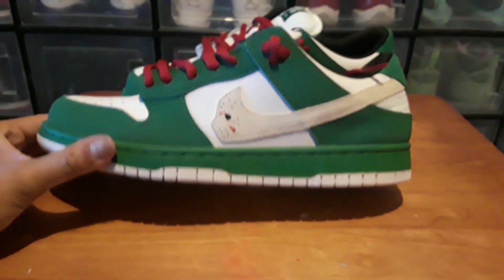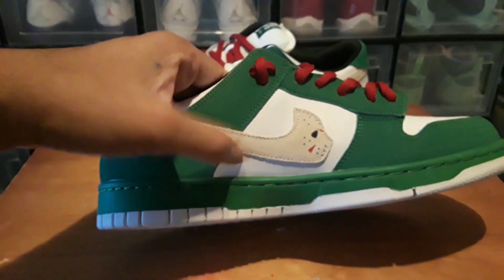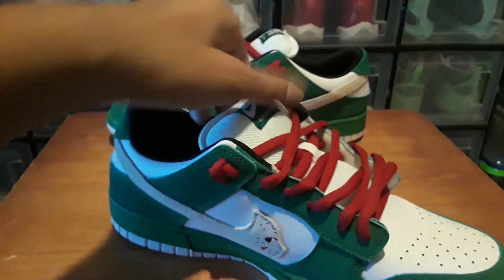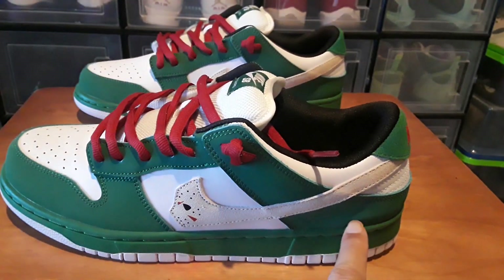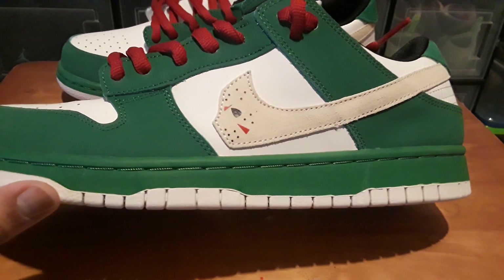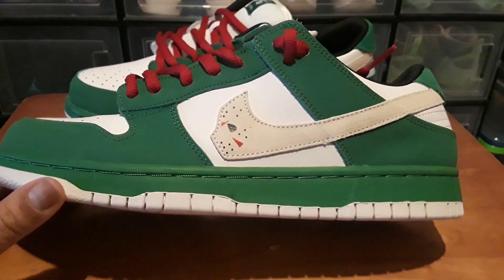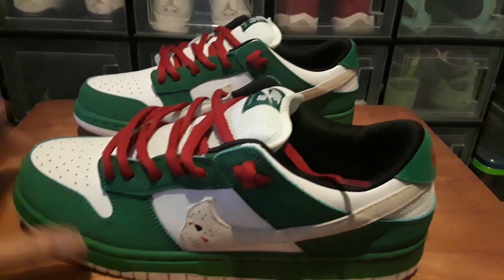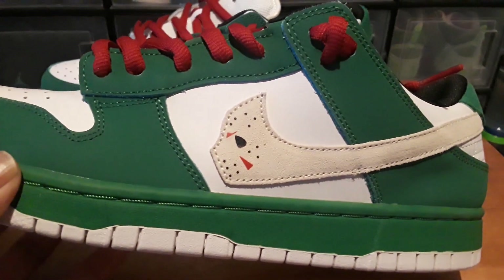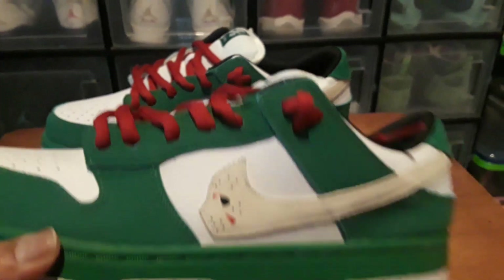Getting into the details of what these are supposed to be: these are based on the Heineken original dunks — the Heineken dunks — the ones with the little star on the side. They made these look like the ones that Warren Lotus made, and they did a pretty good job. They've got real suede on them. I don't know if the actual Warren Lotus ones have suede because I never bought those.